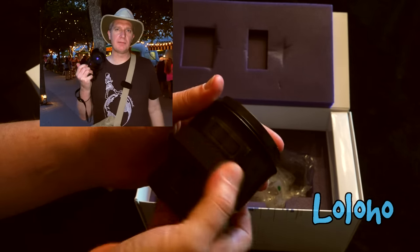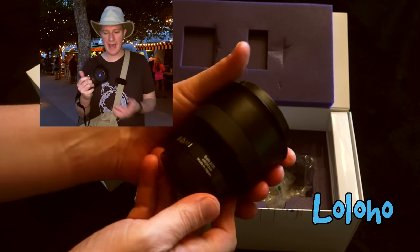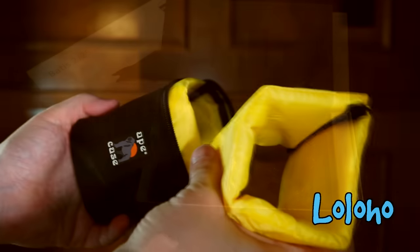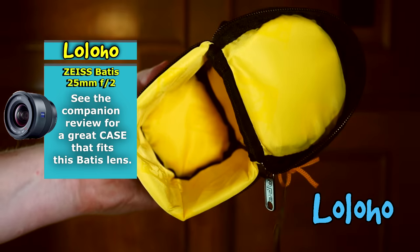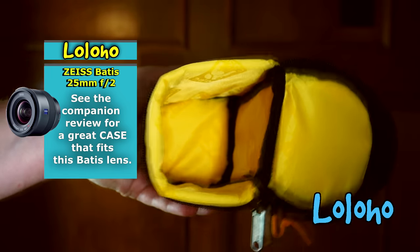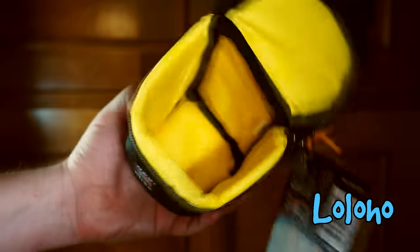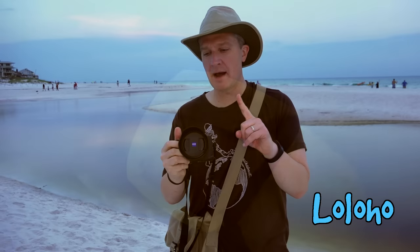I was immediately disappointed unboxing this lens when I discovered that Zeiss does not include a case. But fear not — I found a nice case for the Batis 25 F2. If you want to see the case I purchased, click the link in the YouTube description or go to the companion review here on YouTube where I'll show you the case in detail.